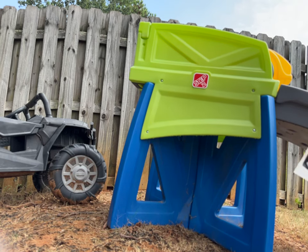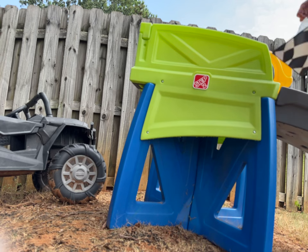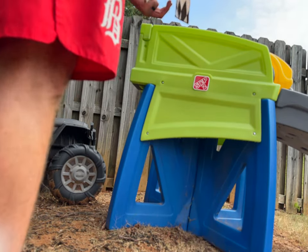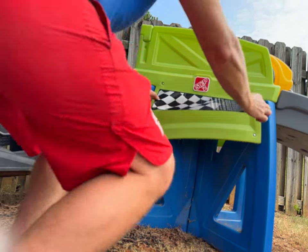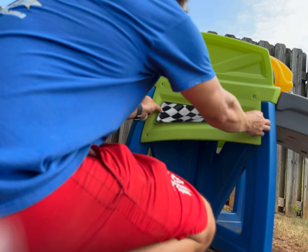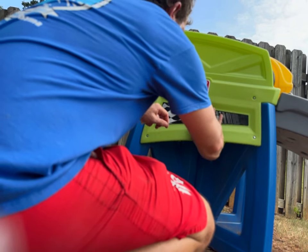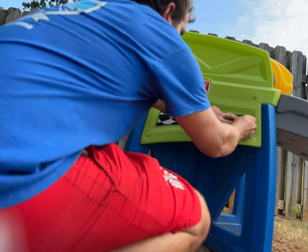Peel the decal sticker off. The idea is you don't want any bubbles in this at all. So what you'll do is step back a little bit when placing the sticker, put this part in the center, stick one side to pull it tight a little bit, and then start from the middle and work your way out so as not to get any bubbles.